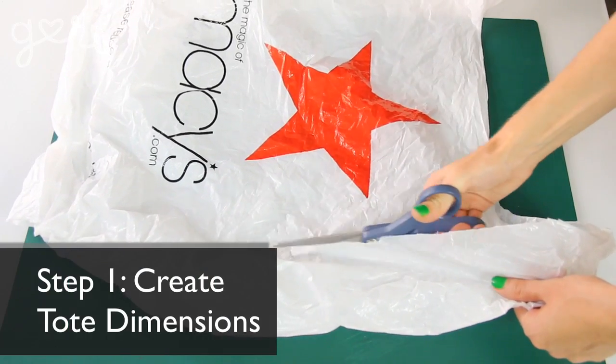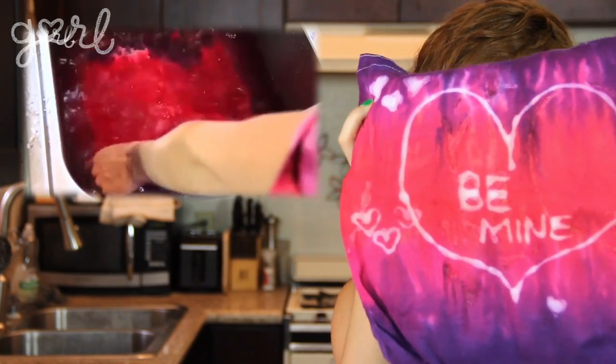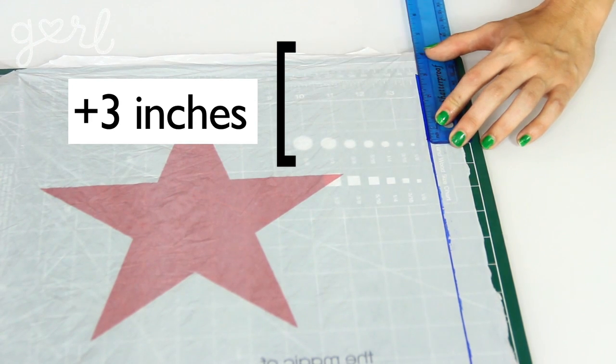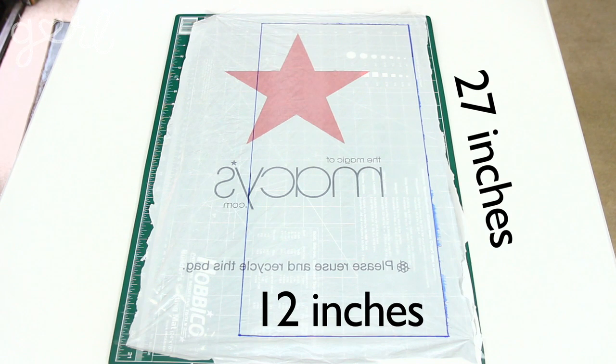Step one: figure out how big you want your tote to be and mark those dimensions onto your plastic bag. I want my tote to be about 12 inches by 10 inches. You'll fold your plastic bag in half to create the front and back side, so for a 12-inch tall tote, you need a length of 24 inches. Add three more inches to make a flat bottom, bringing your final length to 27 inches. For the width, I added a few extra inches from 10 to 12 to account for measuring errors — so my starting measurements were 27 inches by 12 inches.